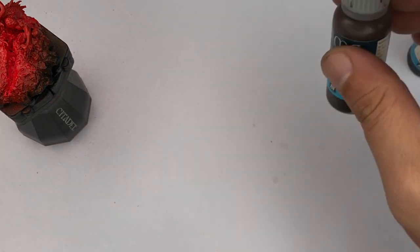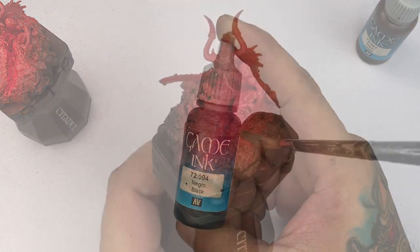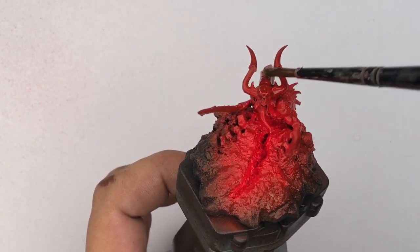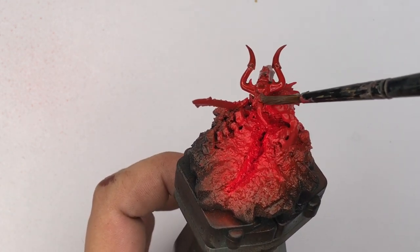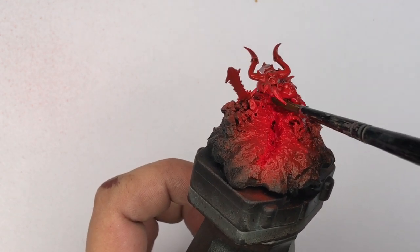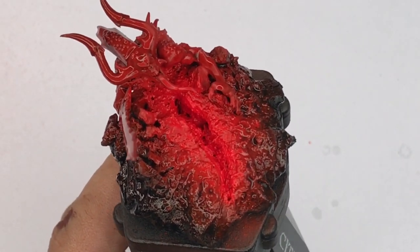Now I want to bring out some details, especially on the daemon. I mix sepia ink and black ink and paint it all over the base — I apply the inks in two thin coats, thinned a bit with water at roughly two parts ink and one part water, letting it dry in between coats.